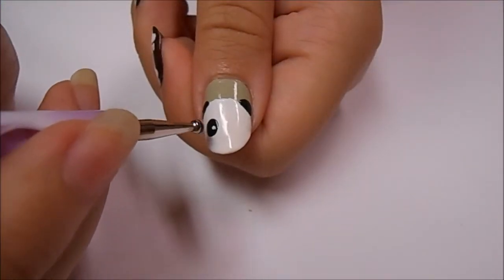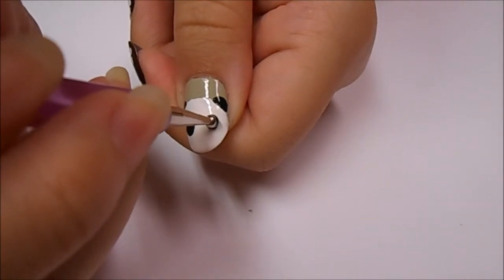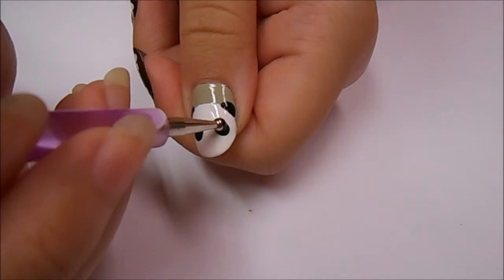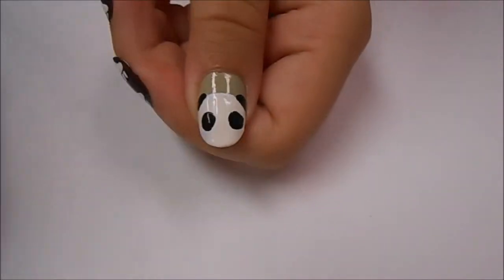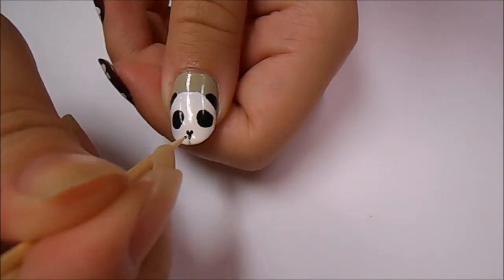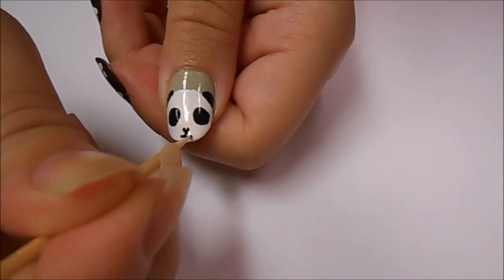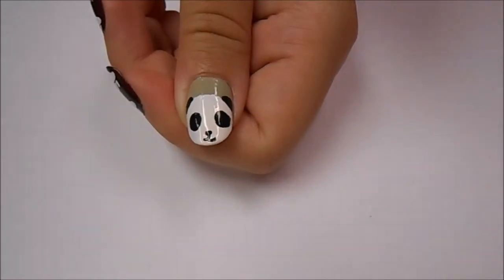Now onto the eyes — I'm taking a large dotting tool dipped into that same black acrylic paint and I'm making two kind of elongated circles in the middle of the face. You should definitely face it towards you so that you can make sure that they're all lined up. Now I'm taking a toothpick dipped into the black acrylic paint and making a small triangular nose and starting to make a mouth. I realized it's kind of smirking at us, so I decided to fix it up a little bit.